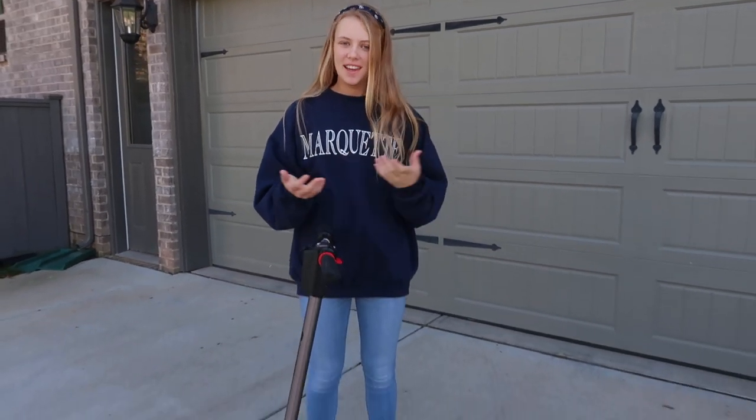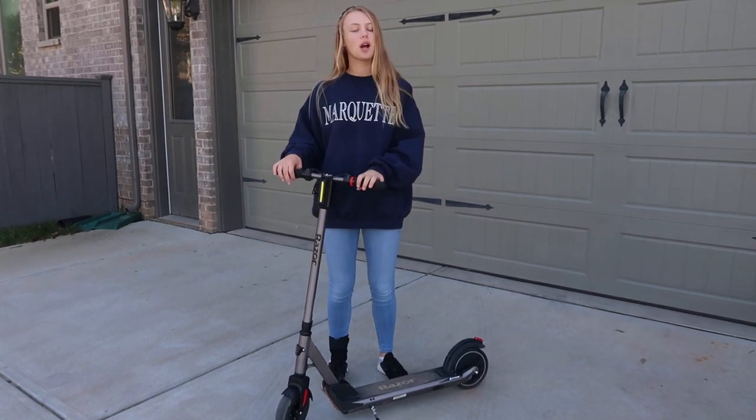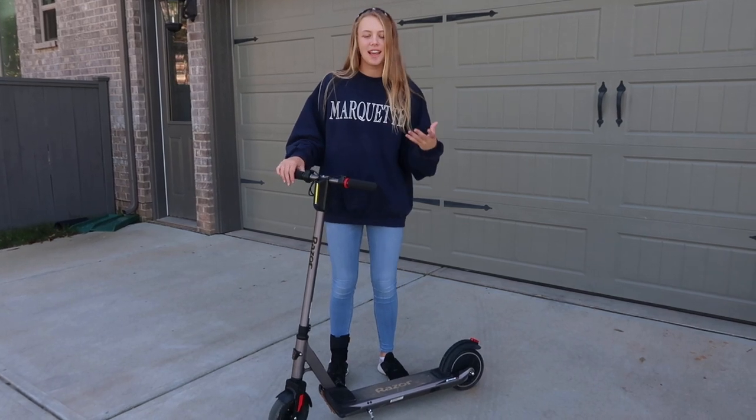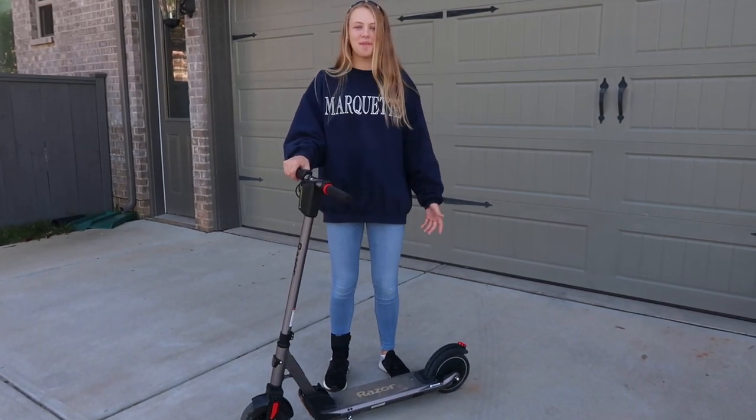Hey everyone, it's Savannah and welcome back to our channel. Today we are going to be looking at the E Prime 3. This is the new Razor scooter and we've been testing it out for a couple of weeks now. I decided it is time to show you guys what it looks like, how fast it goes, and what features it has. So let's jump right into it.